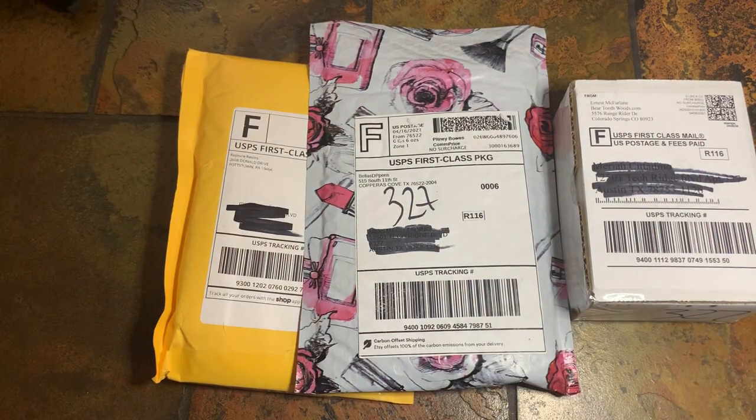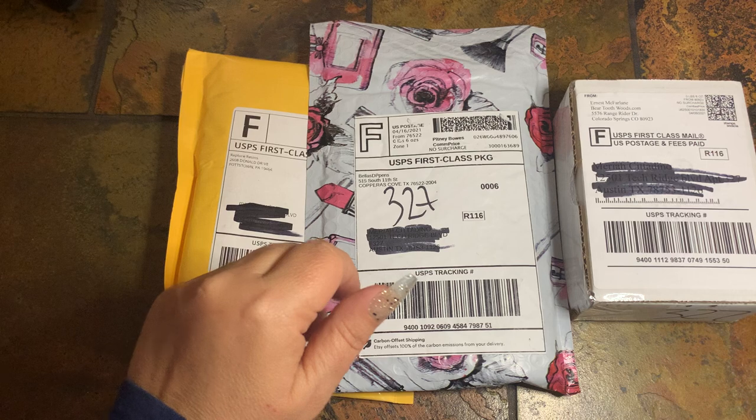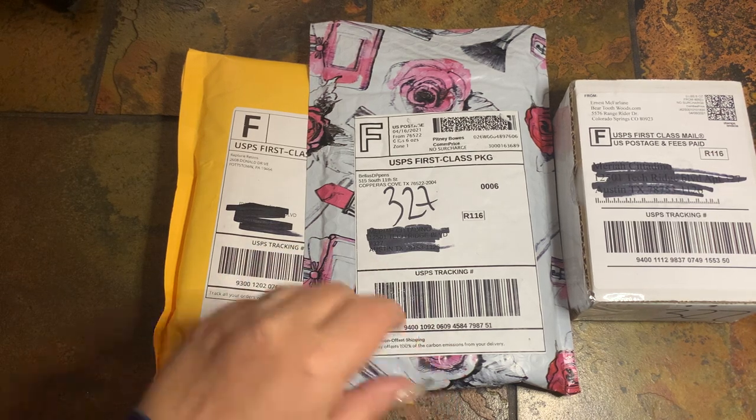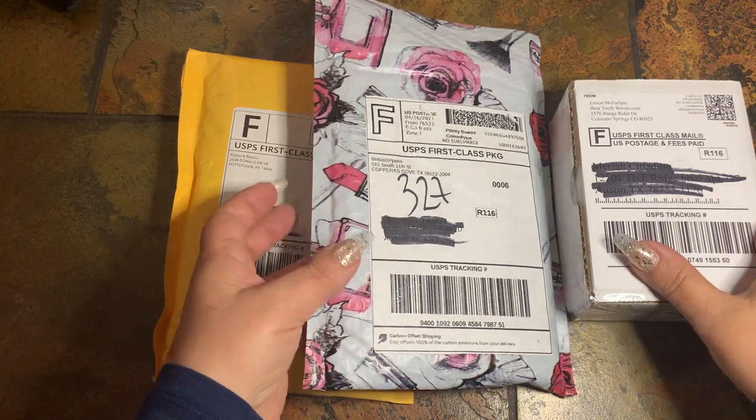Hey y'all, welcome to my channel. My name is Mariah and I hope you're all doing well. Today I just had a few packages here to unbox for you. It's not going to be a long video, but I did want to show you guys some things that I've been getting in the mail.